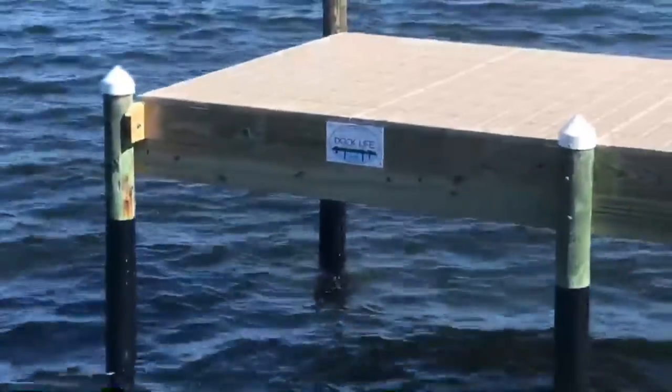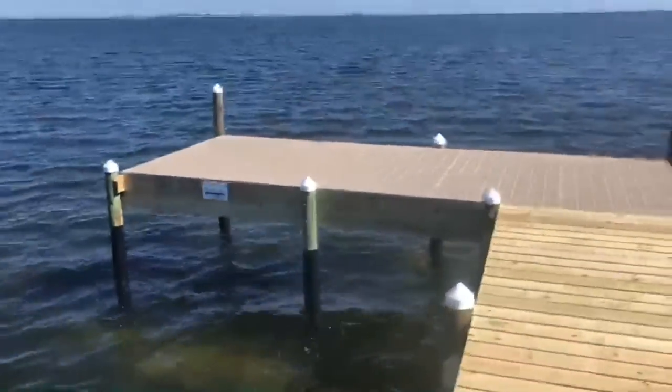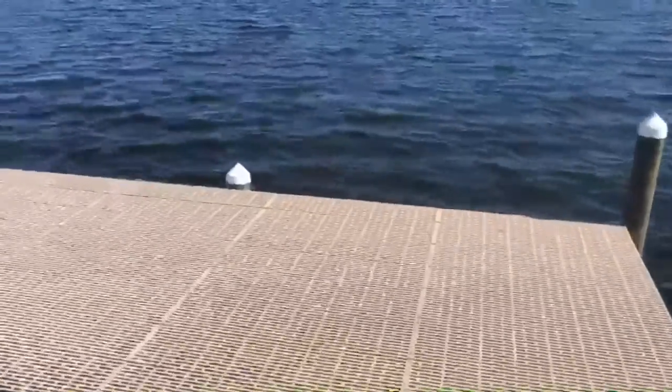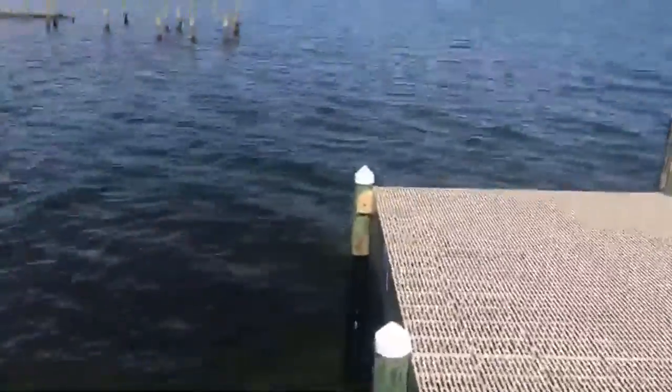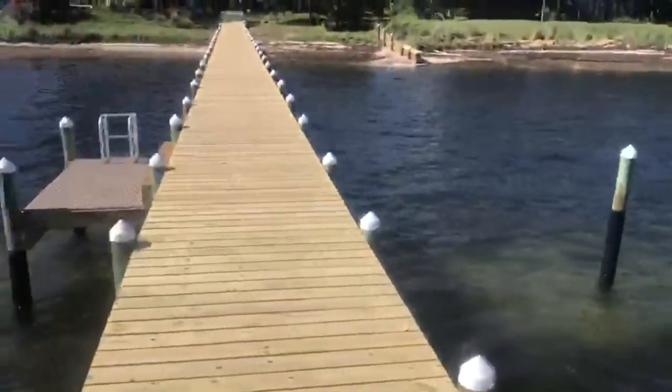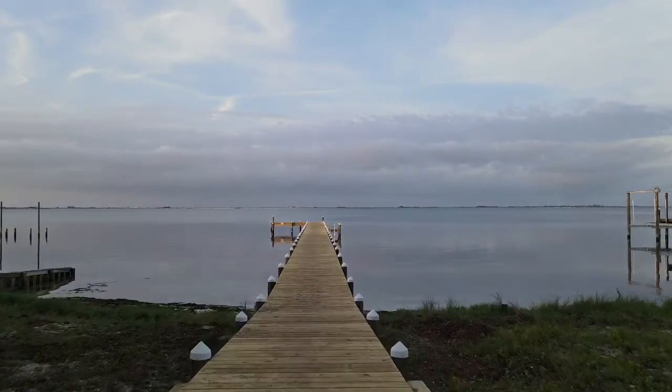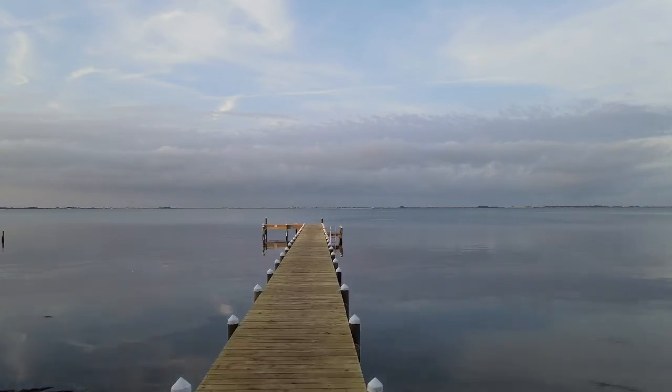The Dock Life signature stamp that we put on our docks is something we're proud of. We like to think that we give everybody the dock life by building a new Dale's Marine dock. We've had plenty of customers ask where their nameplate is for the dock once we get done — they want everybody to know they had the best, built by Dale's Marine. Makes you very proud.